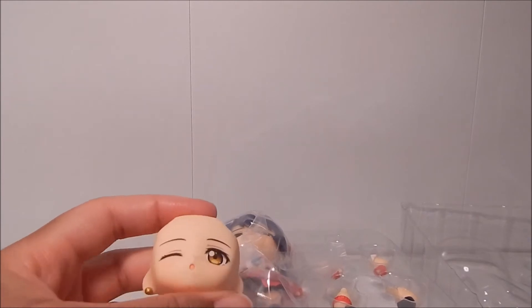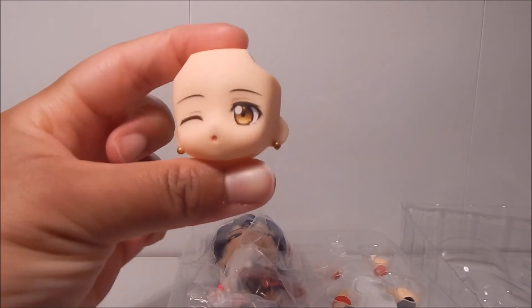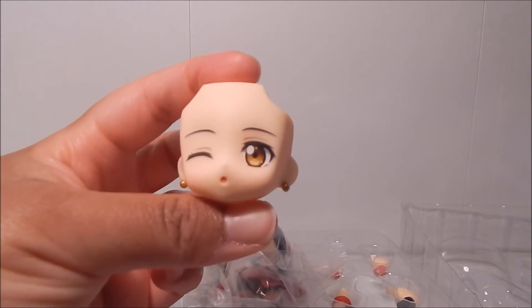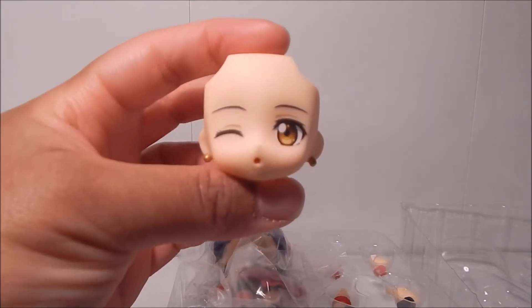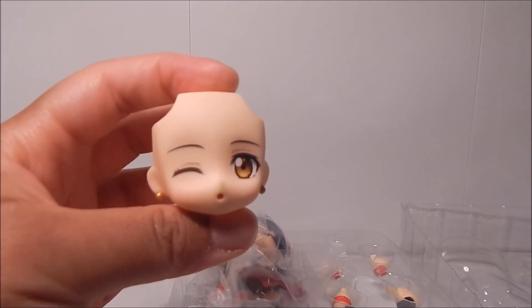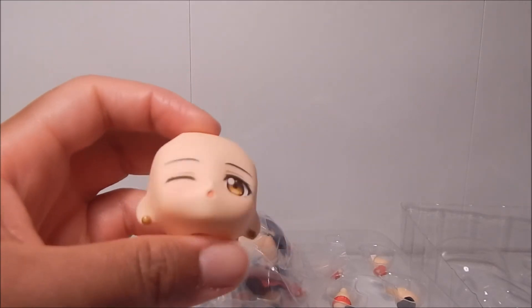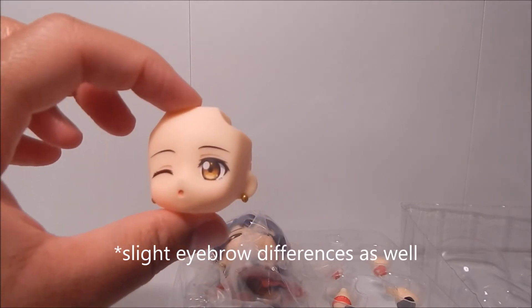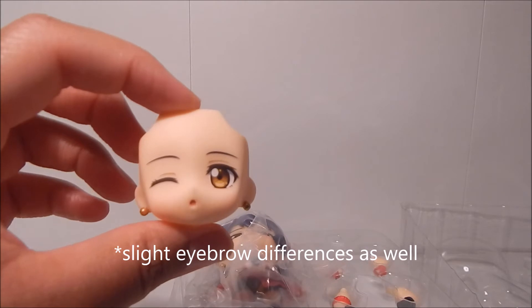Real quick before I take the Nendoroid out, I want to show you the extra face plate I was mentioning. If you remember what Niko looked like, this is the extra face plate she has. So yeah, not much effort was really put into Umi — I'm still a little disappointed. The only thing different about it is the eye color, but other than that it's nearly identical to the other one.